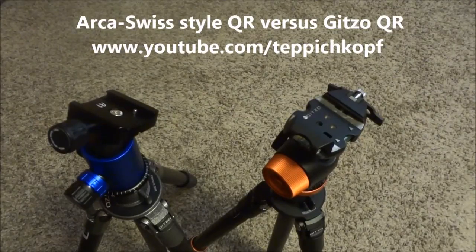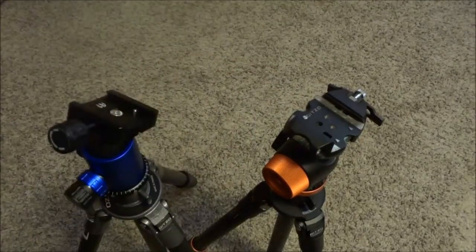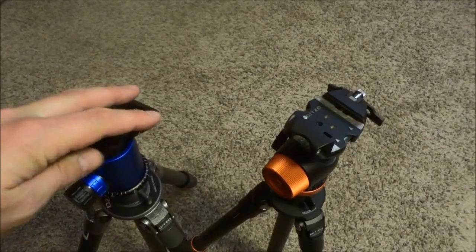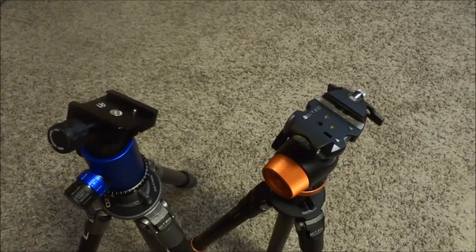Just a really quick look at the difference between the Arca Swiss style quick release plate and a standard quick release. Hands down the Arca Swiss — just a much better system, easier to use, more common. It's a clear winner.